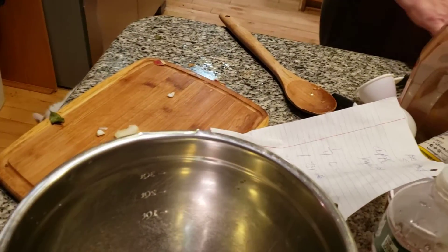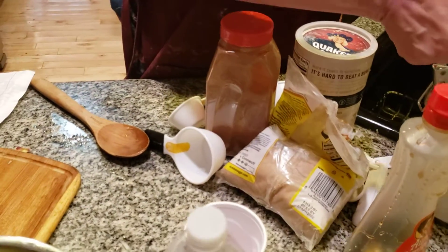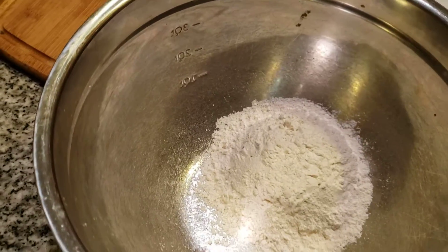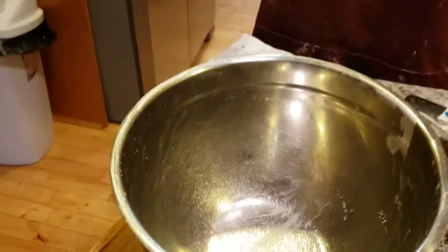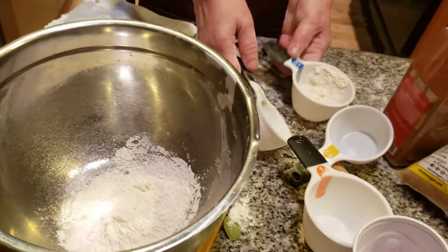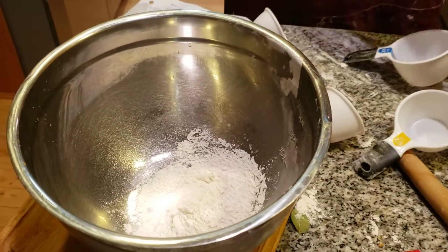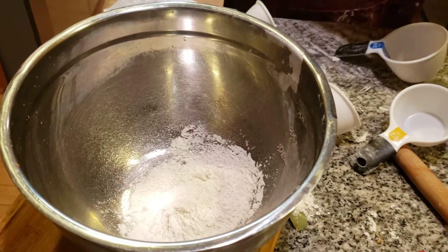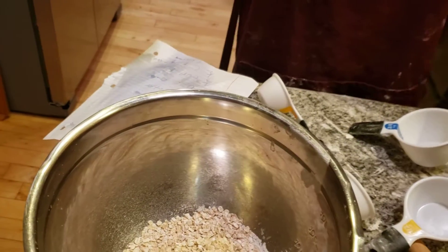Now for the crumb topping. I'm going to add in one-third cup of flour — I'm not awake yet this morning, I mistakenly said one and three-fourths cup, sorry about that. Then I'm adding in one and three-fourths cup of oats. That's where the blunder was. Always use oats — one and three-fourths cup of oats.